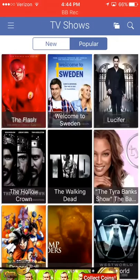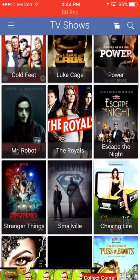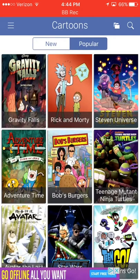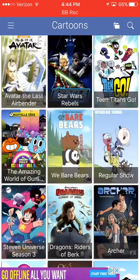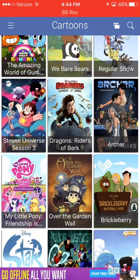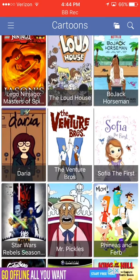They have TV shows — I can show you that. Pretty cool stuff. Got some newer TV shows on here, a lot of new ones. Cartoons — they have just a category for cartoons. That means any cartoons: adult cartoons like Bob's Burgers, the Regular Show, to kids cartoons like SpongeBob and all of that.